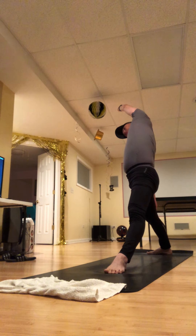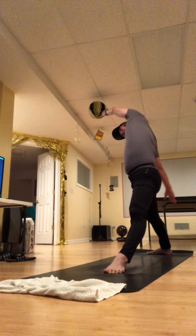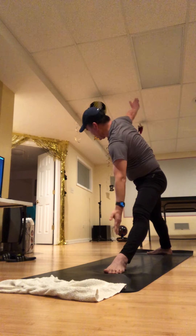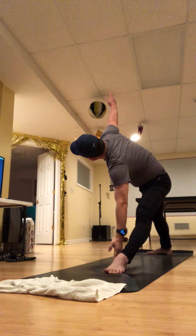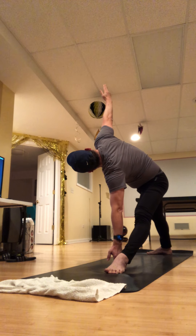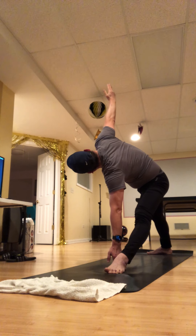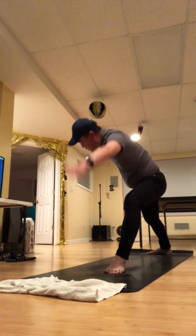Such a good stretch in that left side body — breathe in there. And then as you exhale, drop into trikonasana. Full breath here, and a full breath out. Then back into your knee and step back to downward dog.